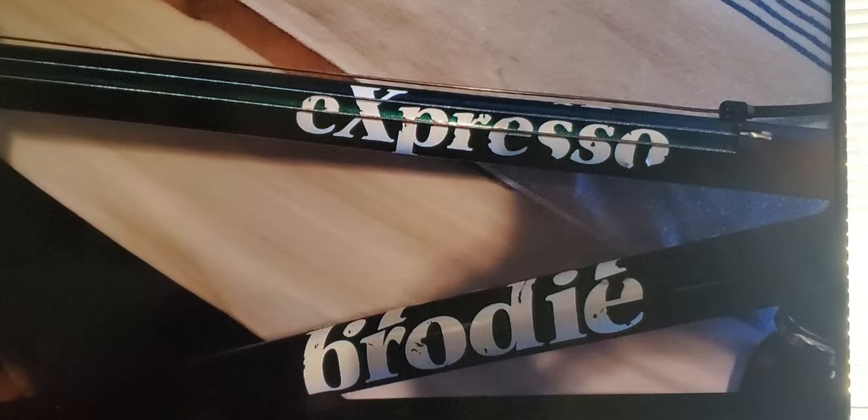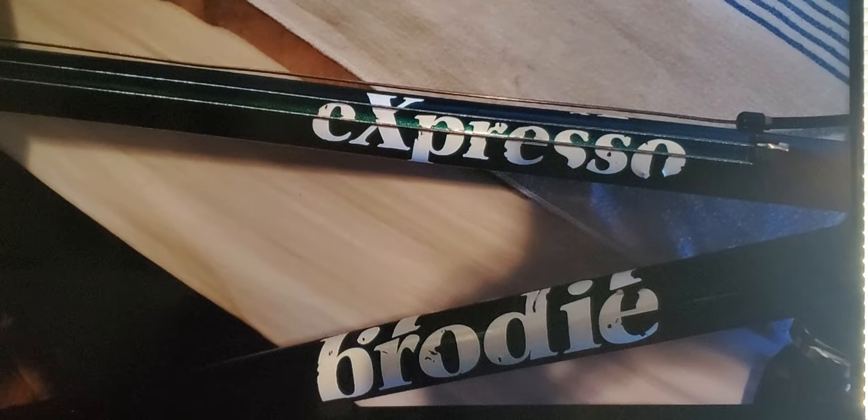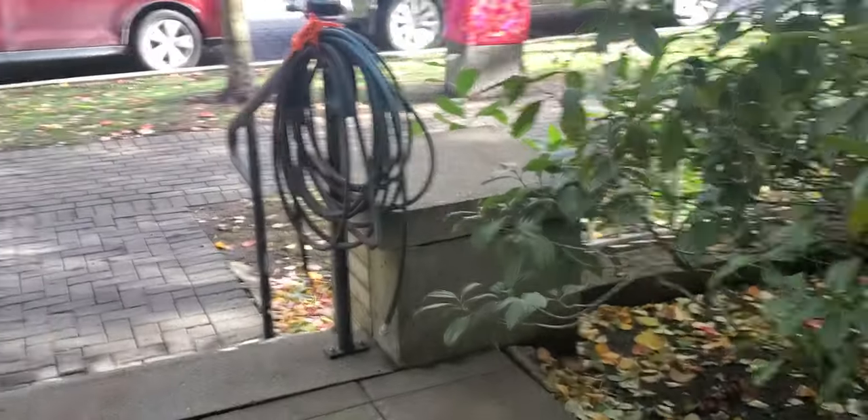There are not many videos of Brody bicycles — not the hand-built ones. These were built back in the day, with Paul Brody and his team hand-jigging and hand-welding. Now let's walk outside and show you the finished product — it's a beautiful fall day to display this.